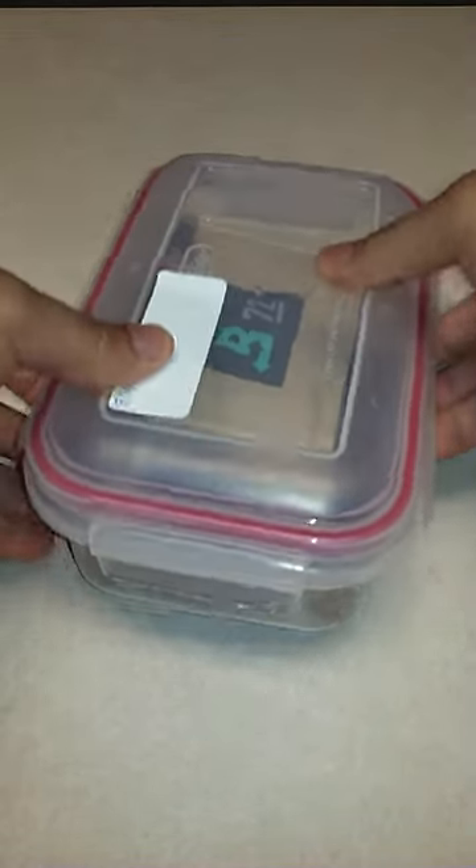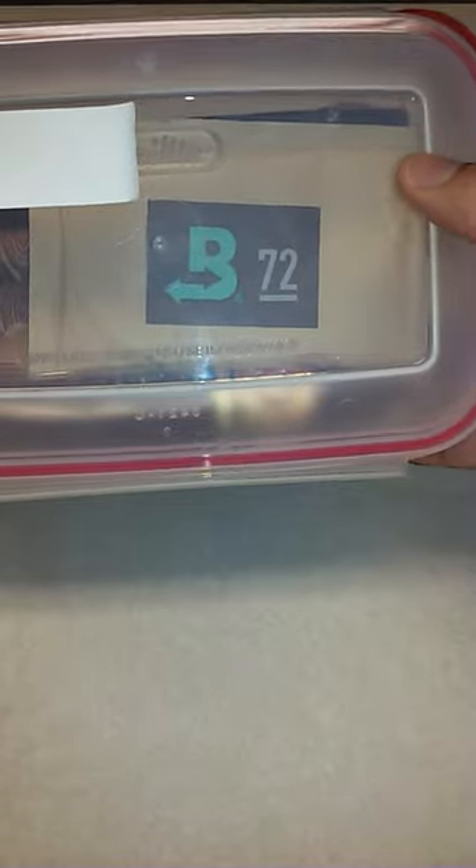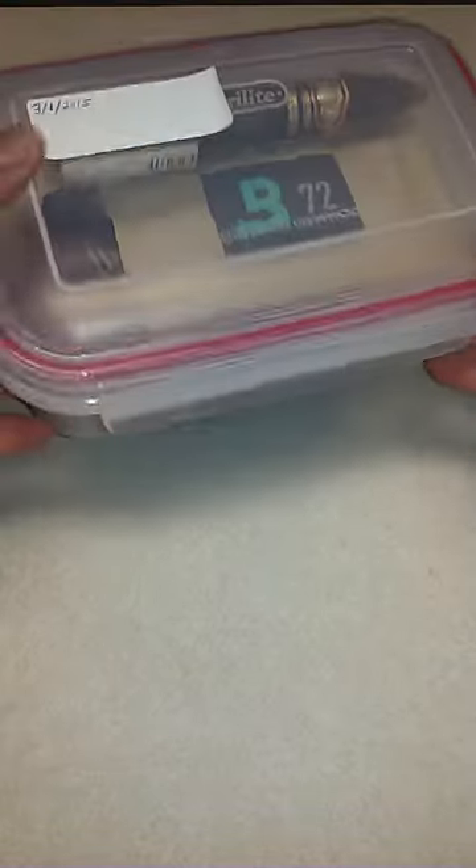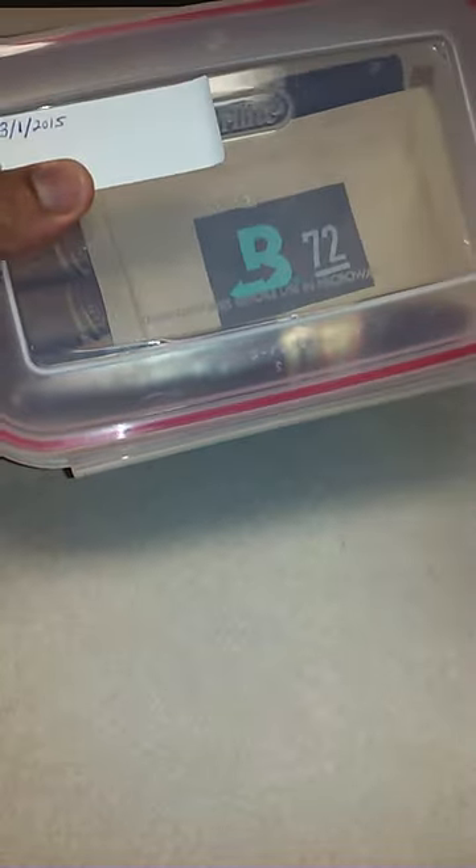and locks on all sides. You'll see I have a Boveda pack inside there, and this size of Tupperware is just pretty much the length of the cigar. So you can measure out what kind of cigar you like to smoke and then find a case that size.